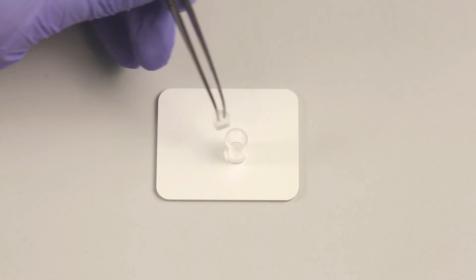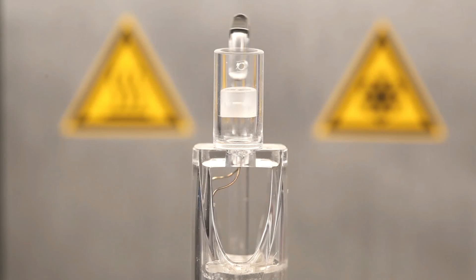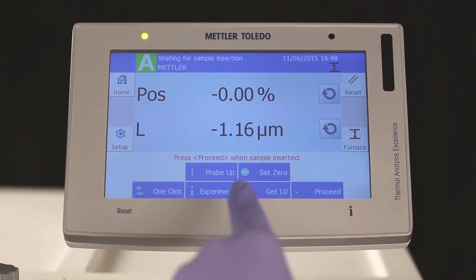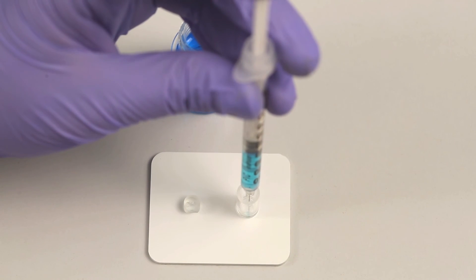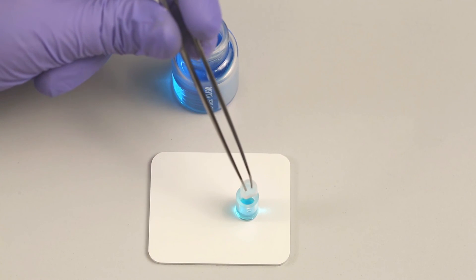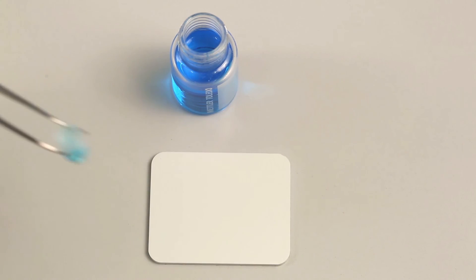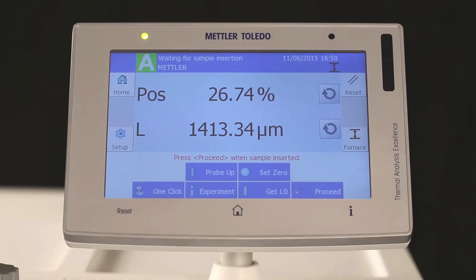Insert the piston into the volumetric tool. Take care that the cut edge of the piston aligns with the hole on the top of the cup in order to make overflow possible. Place the empty volumetric tool with piston onto the sample support. Lift down the probe and set 0 in the TMA. Remove the piston, fill the volumetric tool around half with the help of a syringe, then reinsert the piston until it is in contact with the liquid and insert it into the TMA. Press GET L0 to get the initial length transferred to STARe software and start the experiment. Note that a very small force should be used in the method, which is 10 to 20 milliNewton.